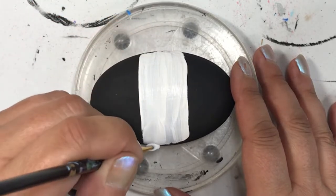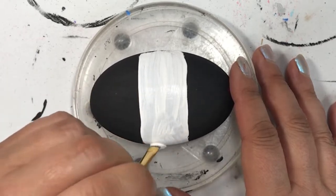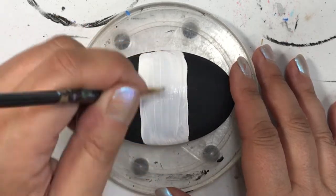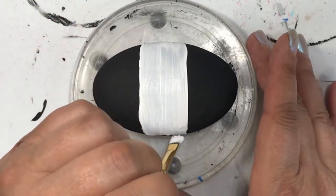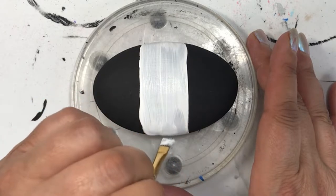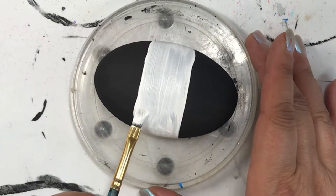What I did was I used one of the small oval molds that I got from the Happy Dotting Company. There's a link in the description below — definitely go and check out her Etsy shop. She's got amazing molds to make your own rocks, and that's where I got this one from.